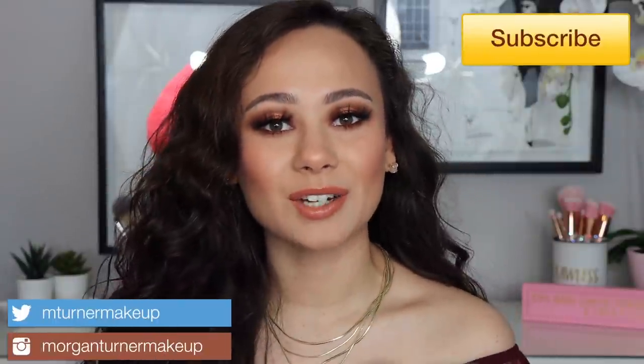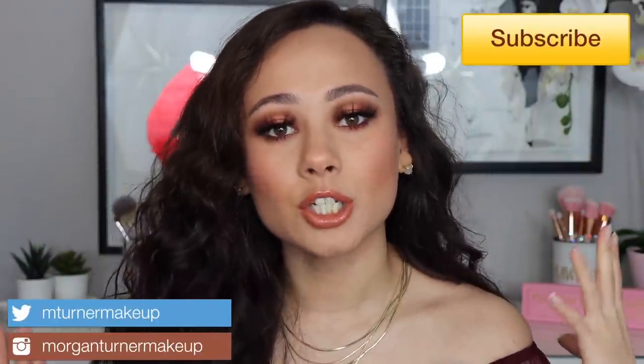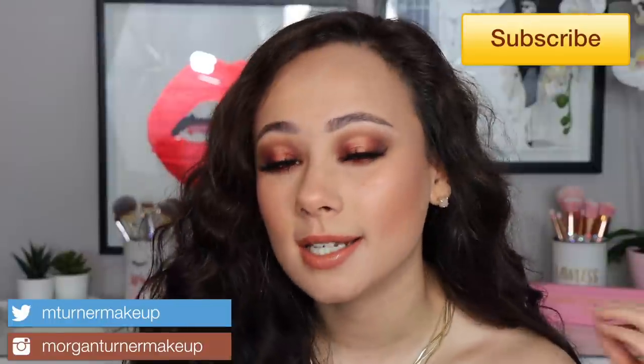Hi guys, what is up? Welcome to my channel. So for today's video, I'm going to show you how you can recreate this look that I'm wearing. This is a really fun video. I'm going to be using very popular makeup products that you probably have in your collection, and even if you don't, feel free to just do these with products you already have. The whole premise of this video is so that you don't have to leave your house to recreate this look. You already own the products that you need. So if you would like to see how I did this look, then just keep watching.